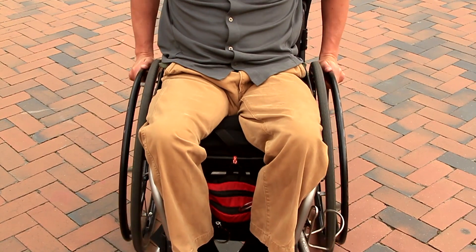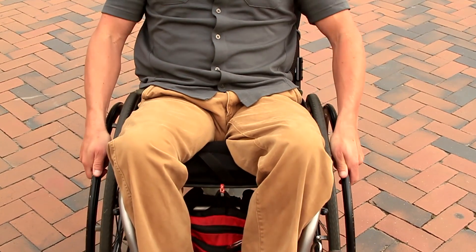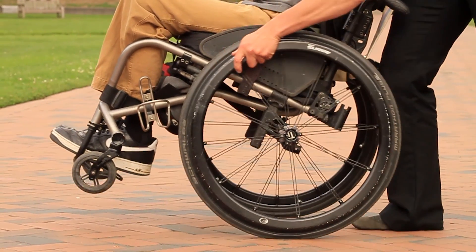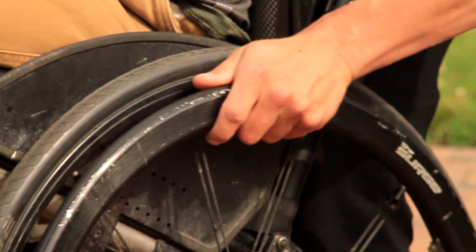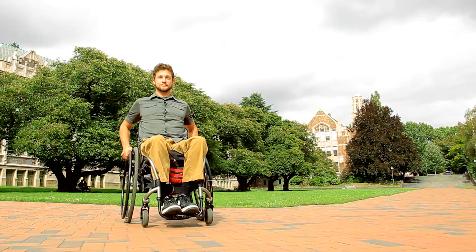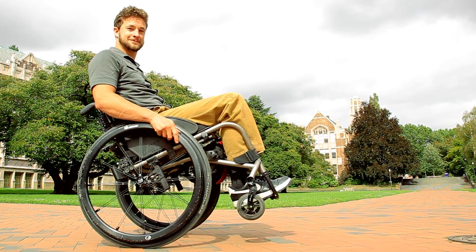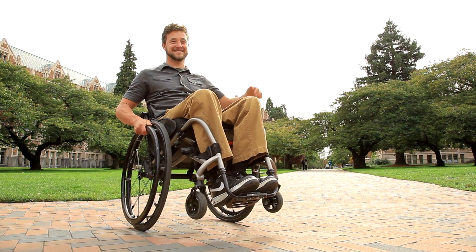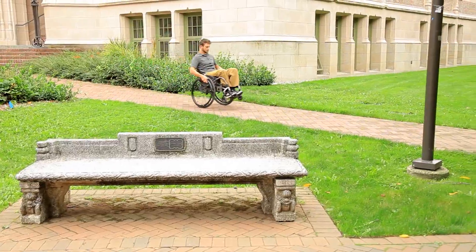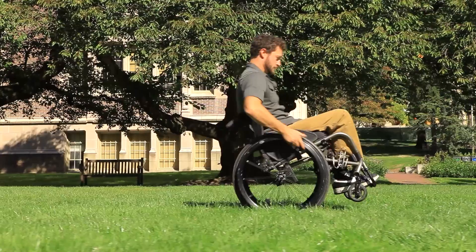Try changing the speed and force of your hand rim pushes. If you struggle with maintaining the wheelie, increase your level of control by ensuring that your hands are near the top of the hand rim while balancing, giving you room to make minor balance corrections in either direction. With an ideal wheelchair setup and practice, you should be able to enter a wheelie with ease. Set a goal of being able to stay in place in a wheelie for several minutes, starting with a few seconds and building up as you master the skill. If you struggle with this technique, a physical or occupational therapist that is a wheelchair seating specialist may be able to adjust your wheelchair or provide you with wheelie lessons.